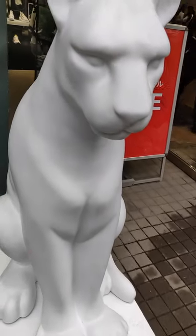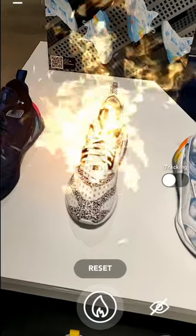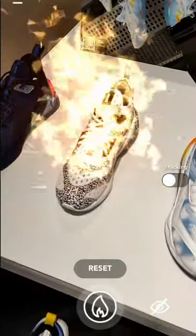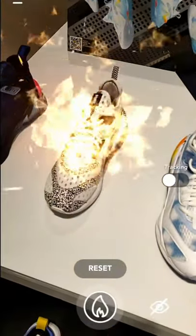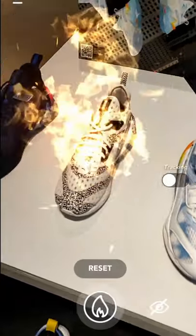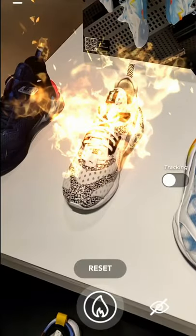I just petted the beautiful white Jaguar at the entrance and entered the store to try it out. This is the first shoe — you can see the fire effect here. I already reviewed this one on my YouTube channel, so check out the first two videos I made about it if you want to see more of this effect from different angles.